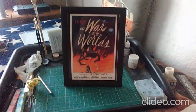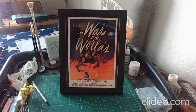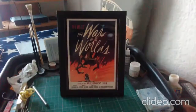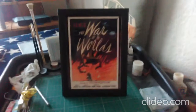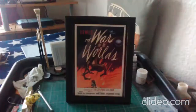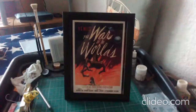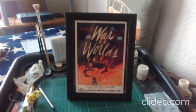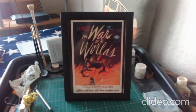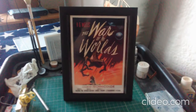And here we have the finished frame with the poster inside. I am really happy with how it looks. I would have liked to have put a varnish on the black just to protect the paint, but it is what it is and I'm happy with it. I think that War of the Worlds poster inside looks really good.